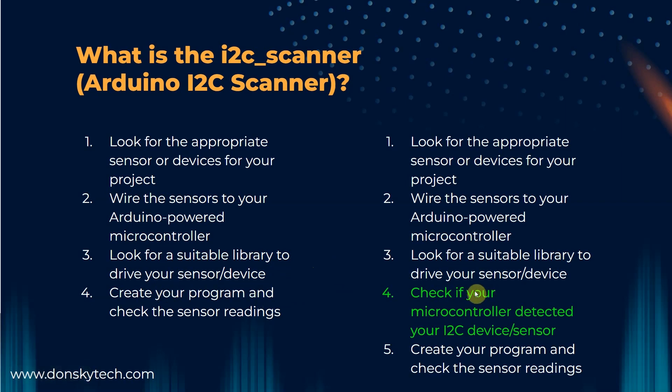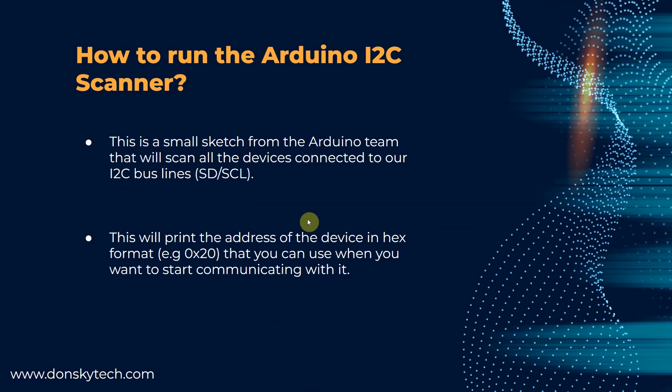I often get too excited to test my sensor and see the output that I almost forgot to check if my microcontroller detected my sensor or devices on the I2C bus. So how do we detect if our devices are properly connected? You simply run the Arduino I2C scanner — a small sketch from the Arduino team that scans all the devices connected to your I2C bus lines. This prints the addresses of the devices in hex format, which you can then use when communicating with them using the library of your choice.